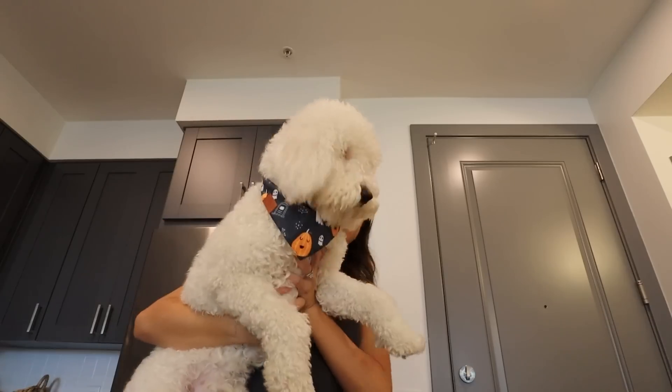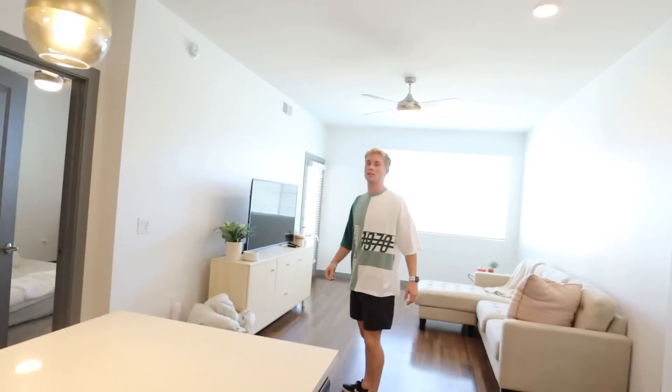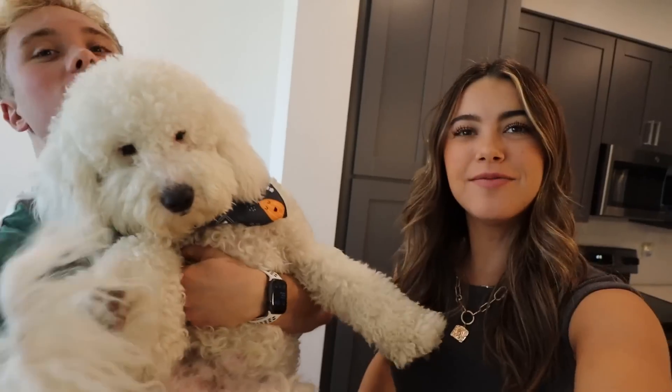Thank you guys for watching. Odin, you want to say goodbye? This is where I keep my showers — Odin's cute little bandana. He's been literally teasing you this whole video. Enough of us talking — we'll see you guys next time. It's time for us to eat some lunch. Goodbye from the Johnson family. Later guys, bye-bye.